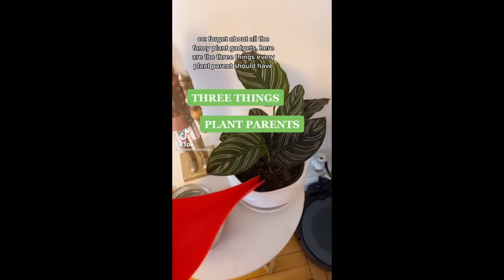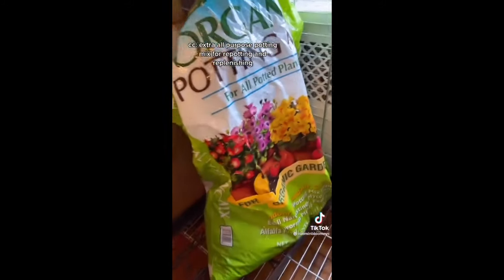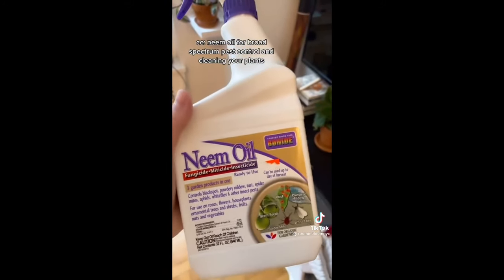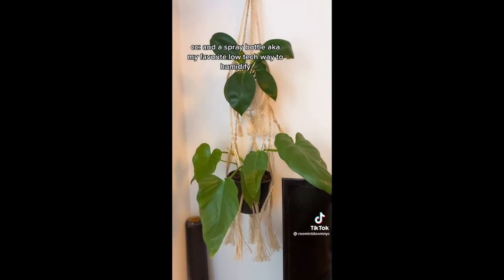Forget about all the fancy plant gadgets. Here are the three things every plant parent should have: extra all-purpose potting mix for repotting and replenishing, neem oil for broad spectrum pest control and cleaning your plants, and a spray bottle — my favorite low-tech way to humidify.